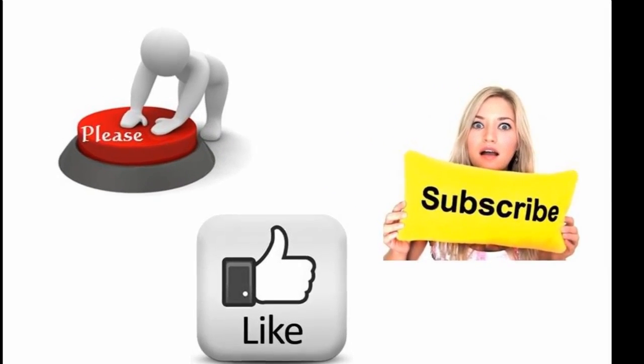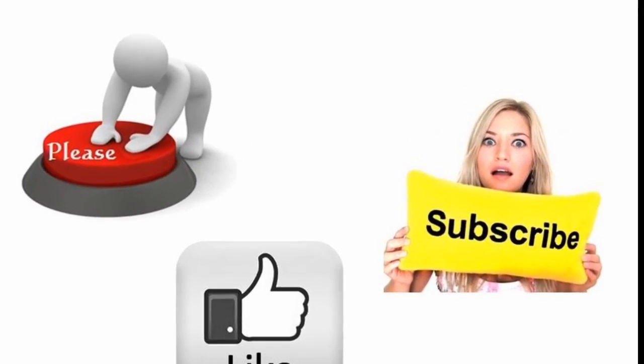Thanks for watching. Please don't forget to like, share, and subscribe.